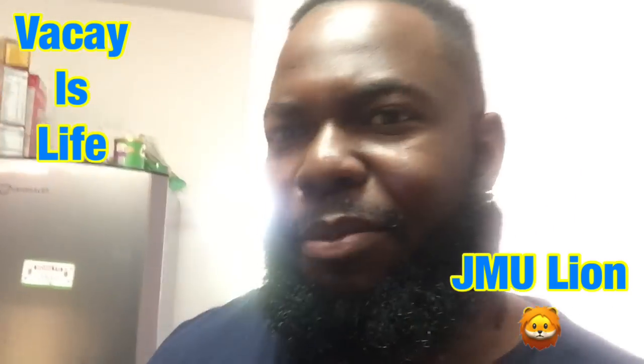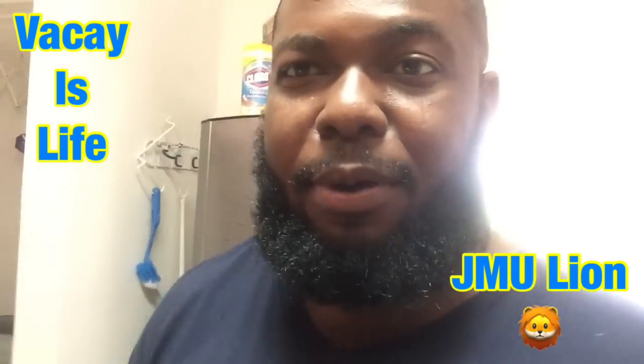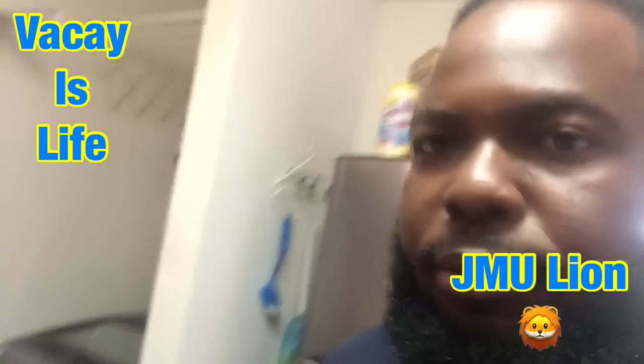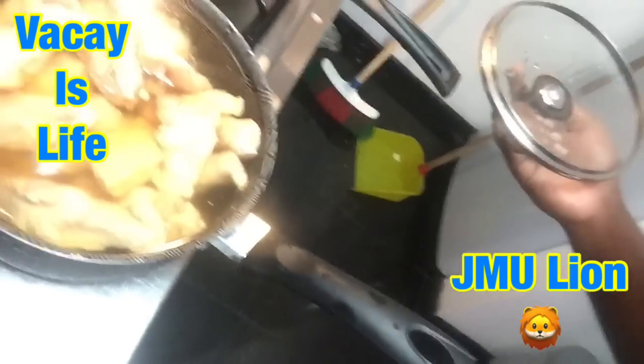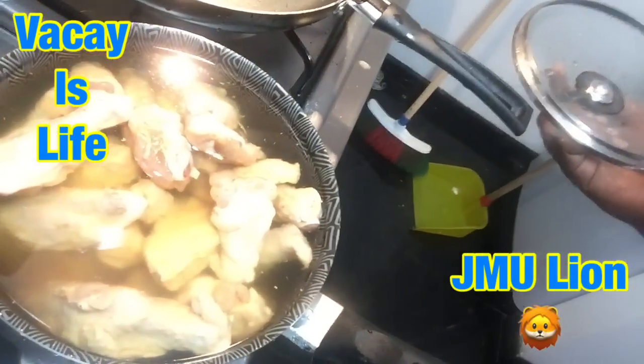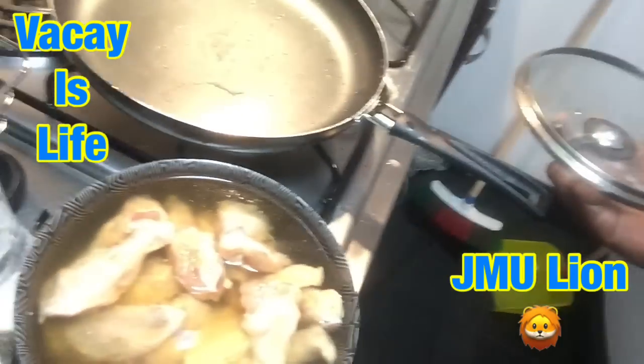Earlier I cooked some chicken breast — that was a little sticky. Now I'm about to cook my chicken wings. Maybe they'll last me for like two or three days. There's just a lot of chicken wings here. I bought them from the store. I'm gonna go ahead and prepare them and show you the finished work later on.